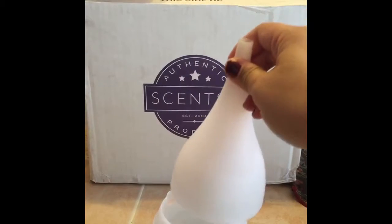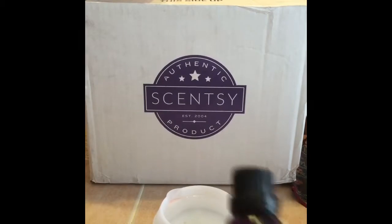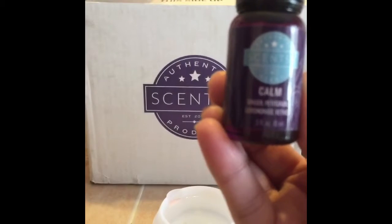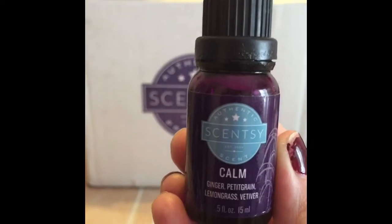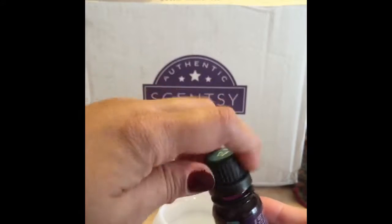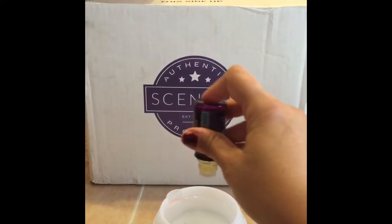Put the cover on top first, then you're gonna put in your essential oil. Right here I have — if you can see it — it's Calm, so this is ginger, pettigrain, lemongrass, and vetiver. I do not sleep without this. I'm actually out of oil right now — I'm waiting for a shipment.